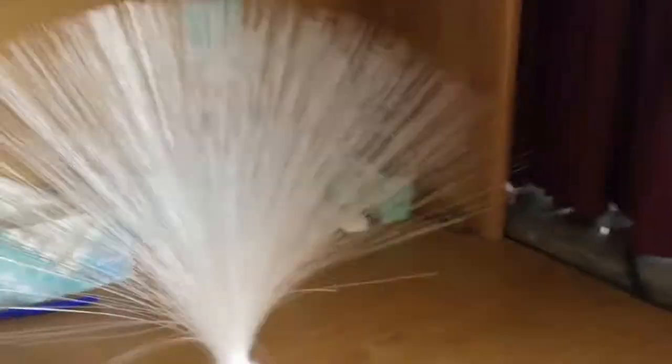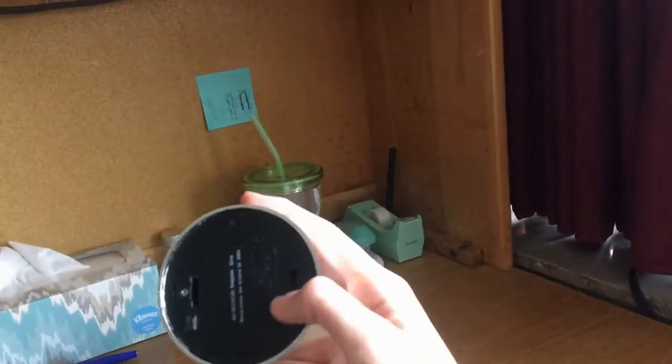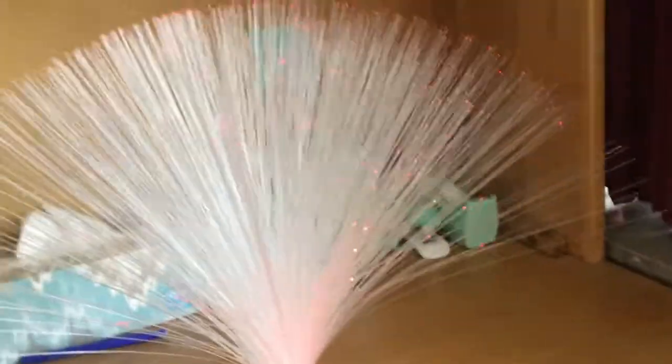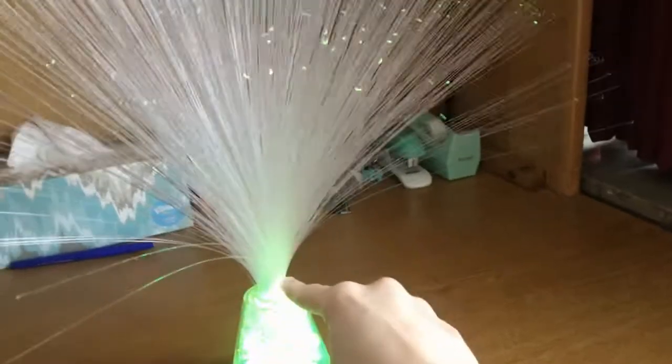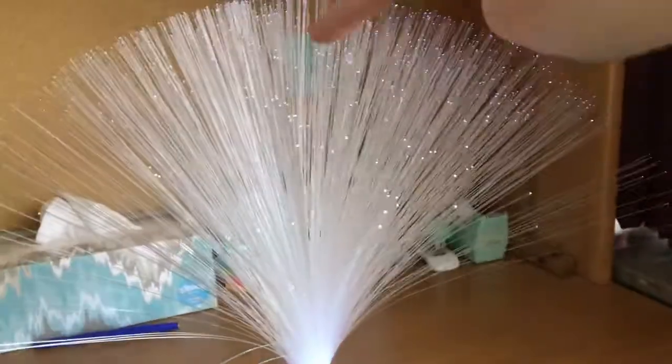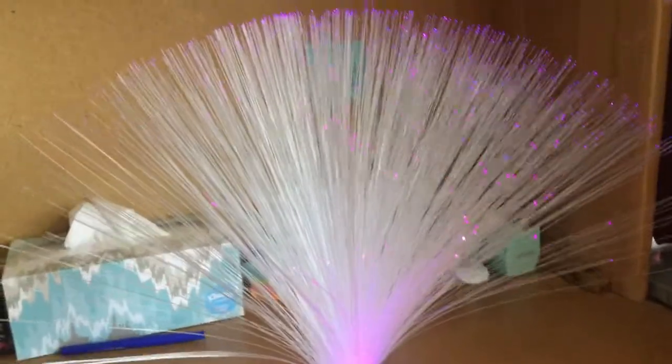How does a fiber optic cable work? I'm going to show you. We use fiber optic cables to transfer information through light, such as the internet. We also use it to make really cool lamps. Let me just turn it on. How cool is that? You can see that the light starts at the base, and it goes through the fibers, and you can only see the pinpoints where it exits where each of the strands ends.